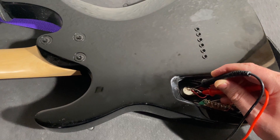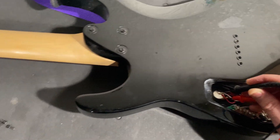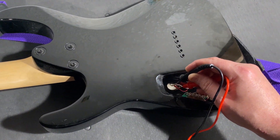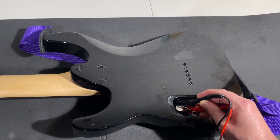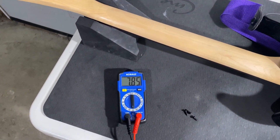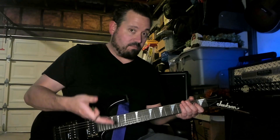So I'm testing out the impedance on these stock pickups in this Jackson. I have it switched to the bridge pickup — 15.1. That is hot. Now I switched over to the neck pickup — 7.85. That's about what I expect for a neck pickup. So you saw earlier, I measured the impedance on both pickups. The neck pickup is in the 7 to 8 kilo ohm range, which is what I expect. But the bridge pickup is like 14 plus — it's really hot. Let's go over a couple things before I turn up the volume and chug away.